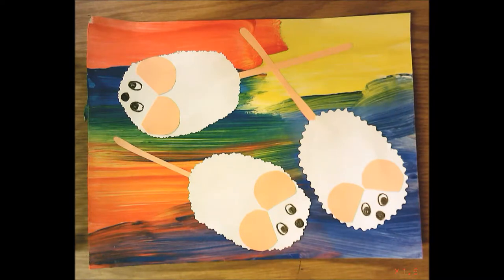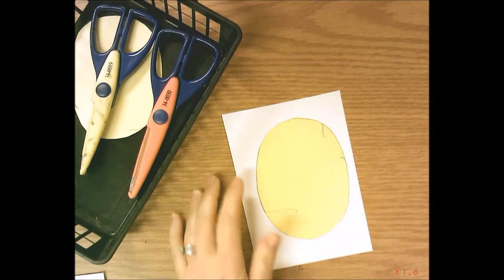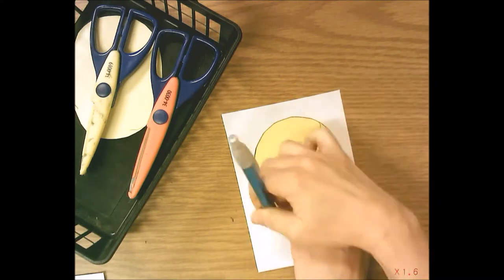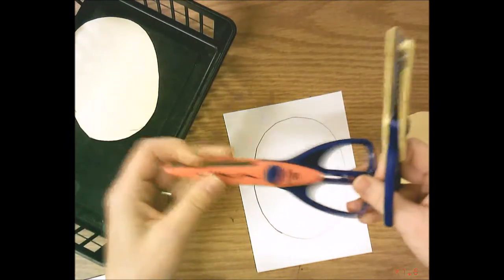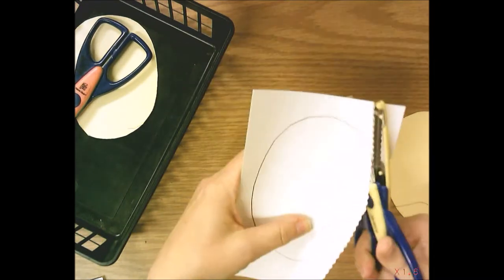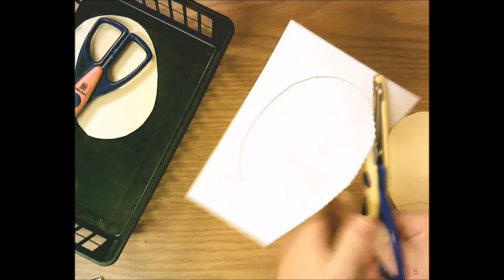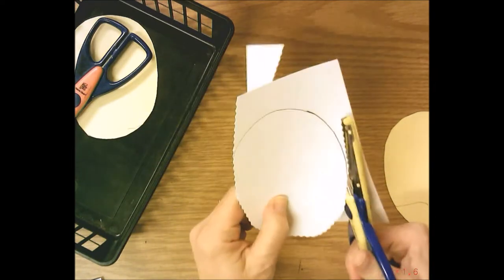Hello first grade! Today we are going to make our mice for our mouse paint collage. Start with one white piece of paper. Get an oval pattern and trace around it with your pencil. Then use the funny-edged scissors in your basket to cut around the oval. Stay right on the pencil lines.